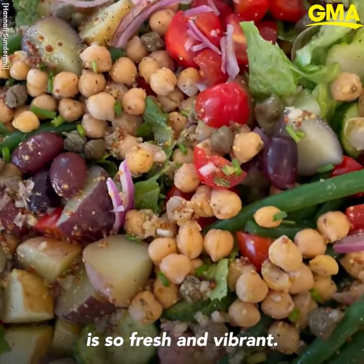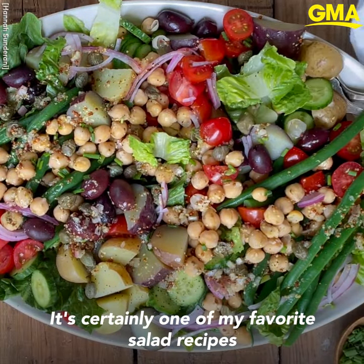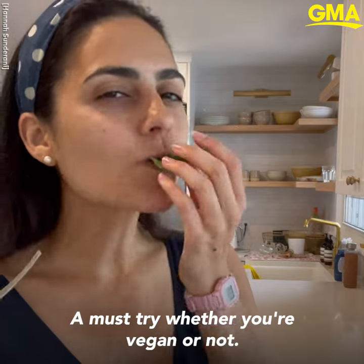This chickpea salad Niçoise is so fresh and vibrant. It makes for a delicious healthy main or hearty side dish. It's certainly one of my favorite salad recipes from the Two Spoons Cookbook — a must try whether you're vegan or not.